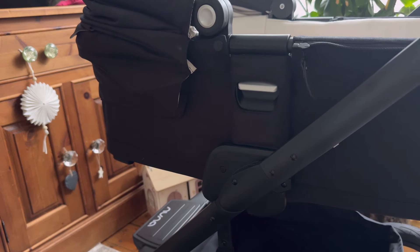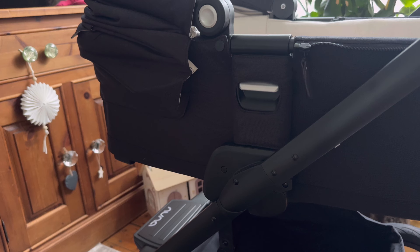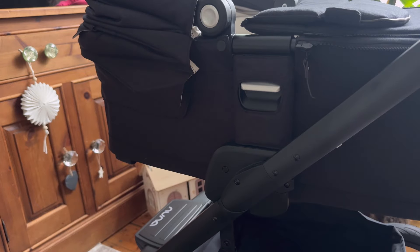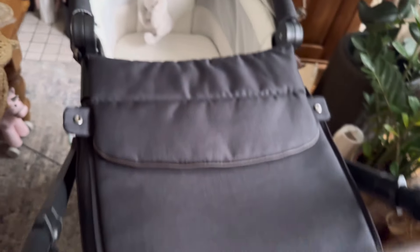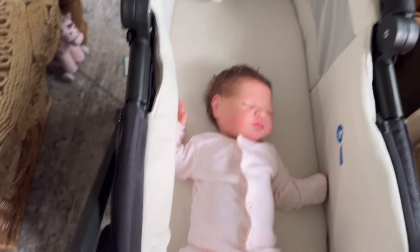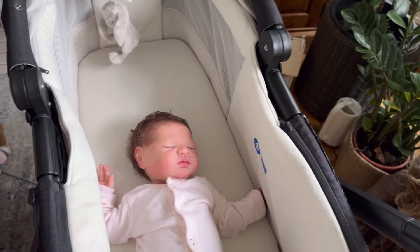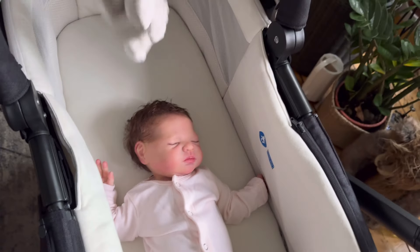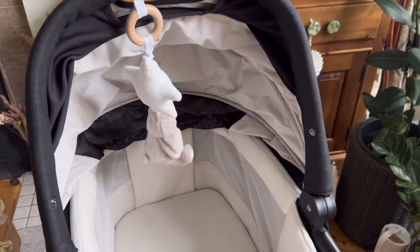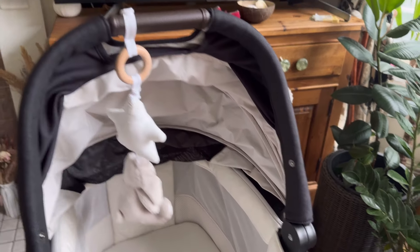Now we have the bassinet. The big girl seat you just saw comes with an apron, and so does the carrycot — it comes with an apron. I'm not going to put it on because I want to show you some other features, but it does come with one which is really nice. The hood goes up in quite a few different positions — halfway, and then I need two hands to go further.